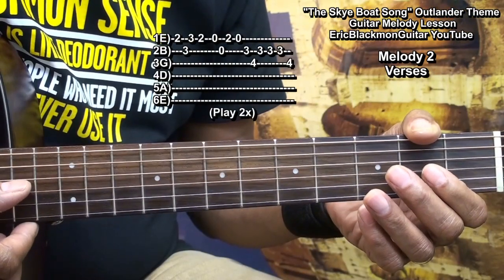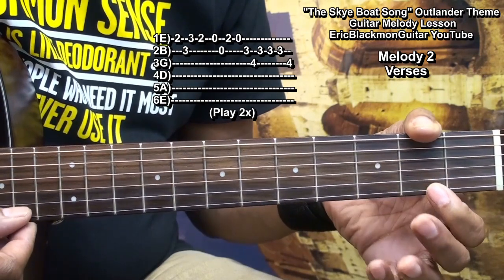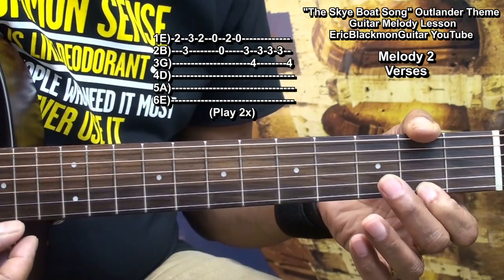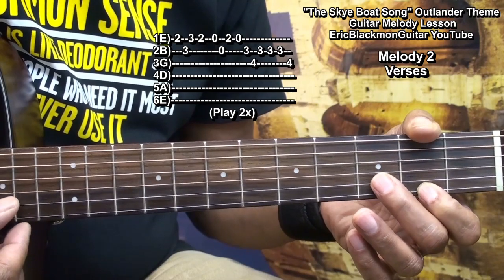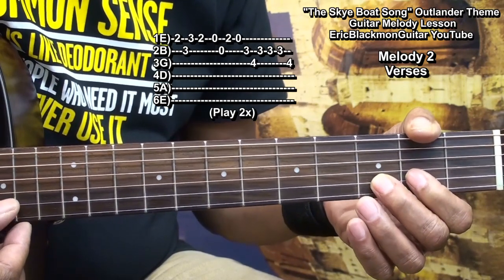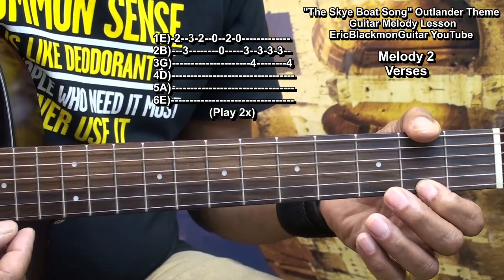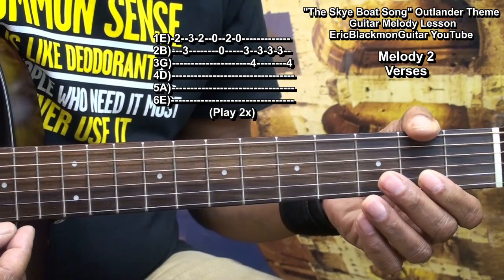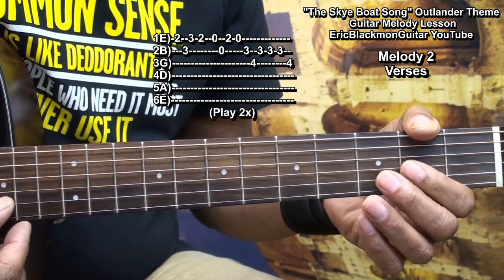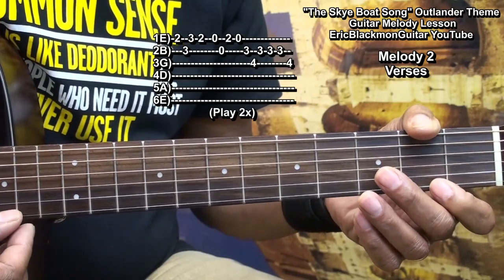In order to play melody two, we're going to go to the second fret on the high E string, the B string fret three, back to the high E fret three, fret two, open, then the B string open, and the high E string fret two.